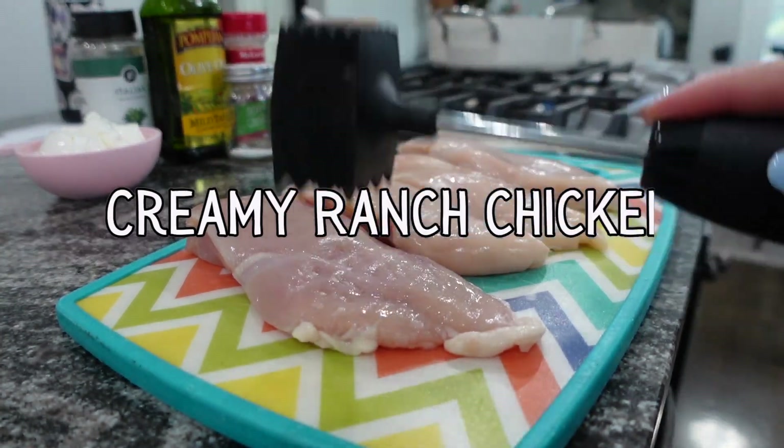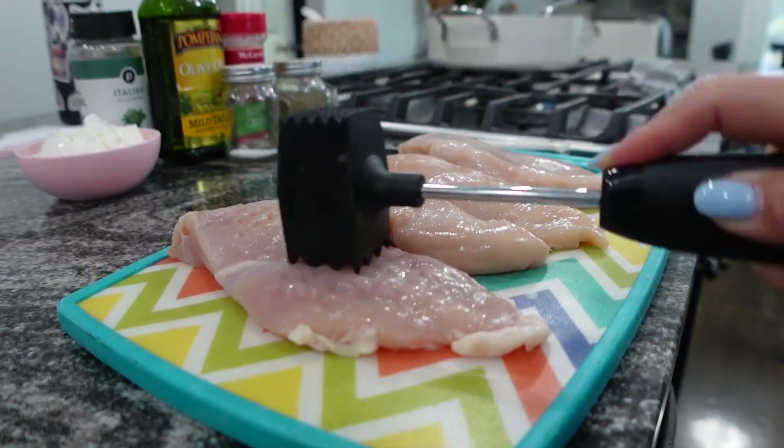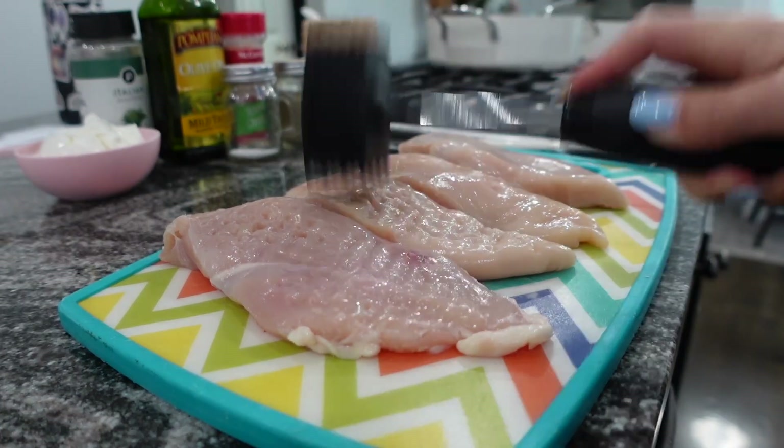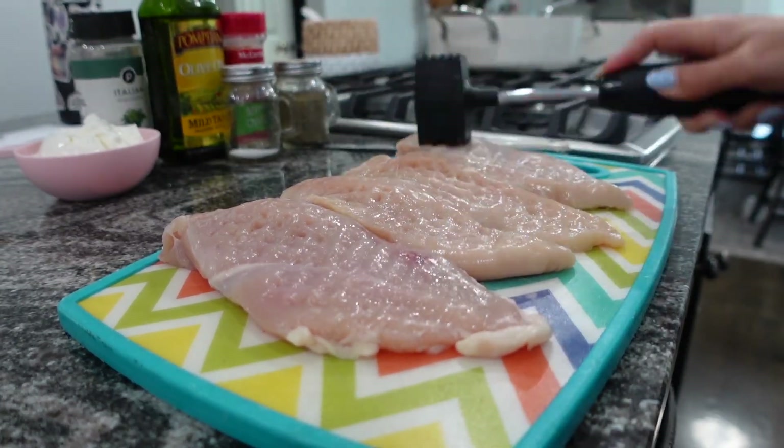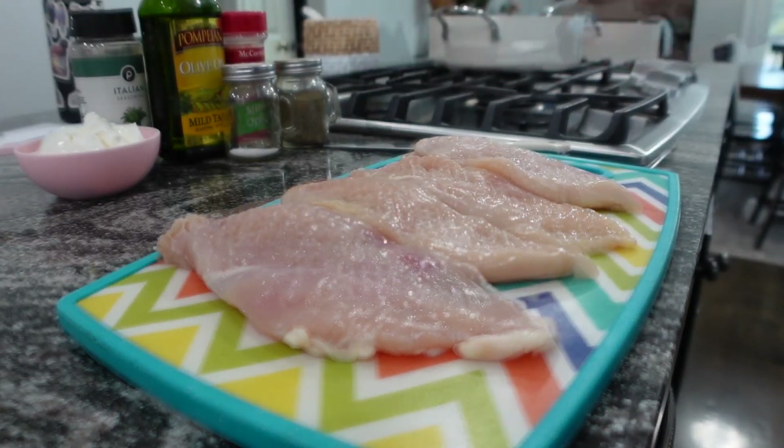Next we're going to do creamy ranch chicken. You're just going to get your chicken breast and go ahead and beat those down with a meat tenderizer — that's what the recipe says to do, just to make them really thin and tender. I found this recipe on Pinterest.